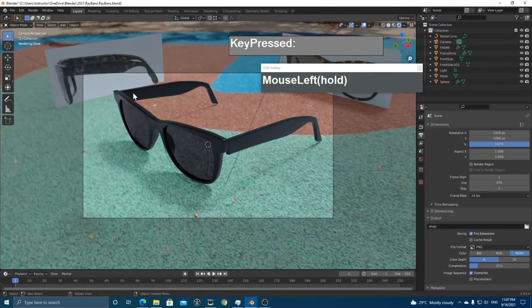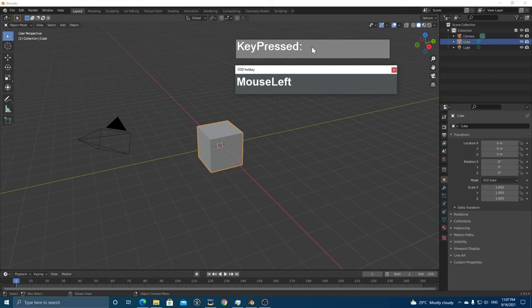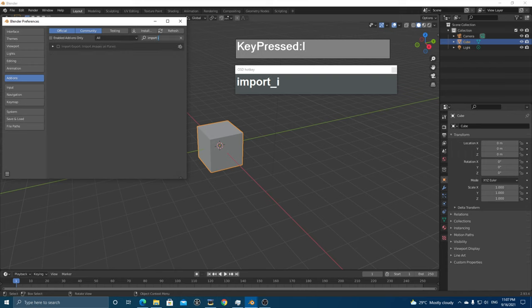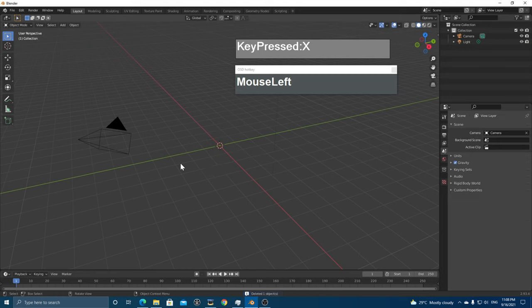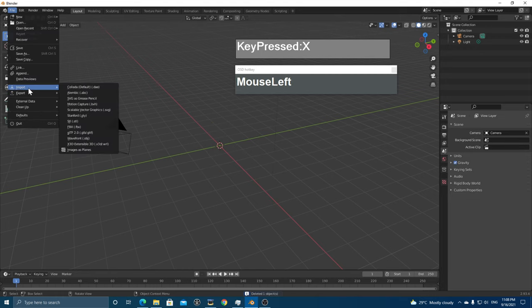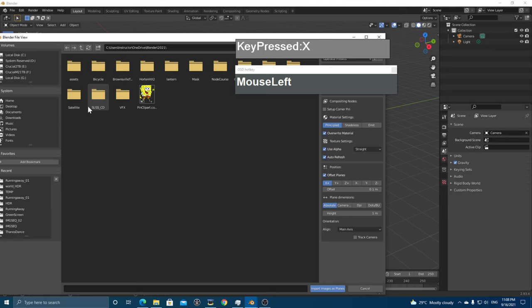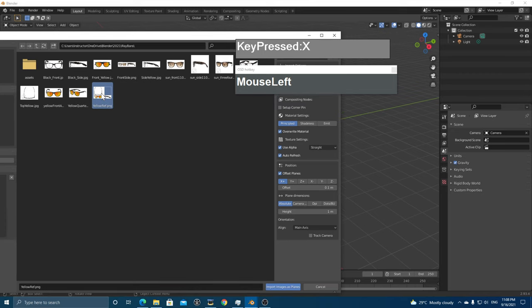Now I can bring this image into Blender. Start from new — click New > General, don't save. There's a plug-in you need to install: go to Preferences > Add-ons, search for 'Import Images as Planes', and activate it by clicking the checkbox. Close the preferences, delete the default cube by pressing X, then go to File > Import > Images as Planes.